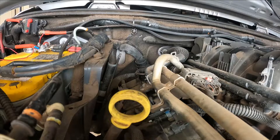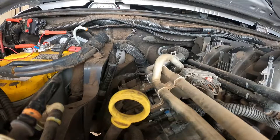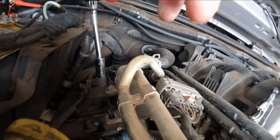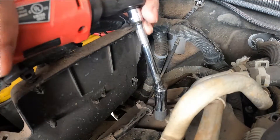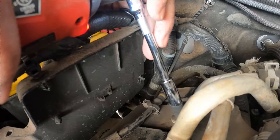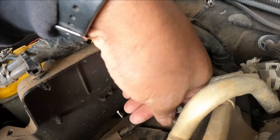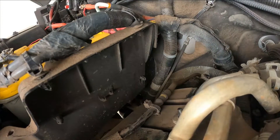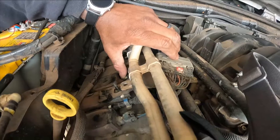Try not to drop your bolts so you don't have to fish them out. This fuel rail will just move up out of the way — yep, just like that — giving us enough room for access.